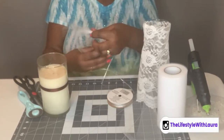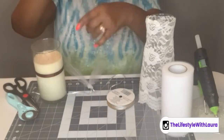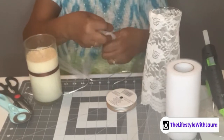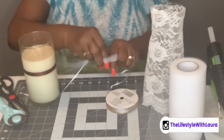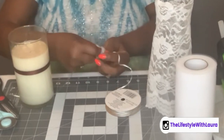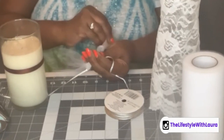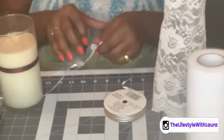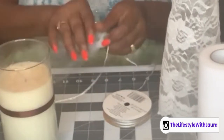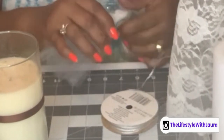Let me go ahead and do another one. You'll just continue making these depending on how wide your vase is — I would probably make a few at a time. Take your ribbon, loop it, go behind the ribbon, catch the two pieces, pull it through the loop, and tighten it. Just try to keep it even, and you can pull them together each time.